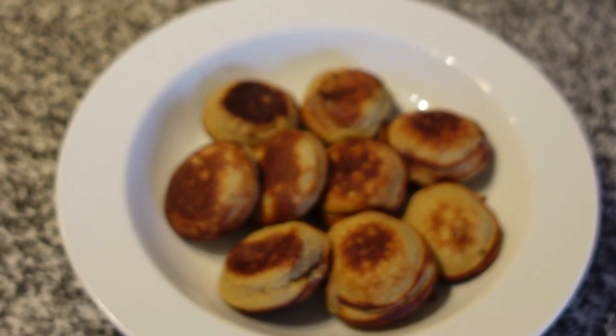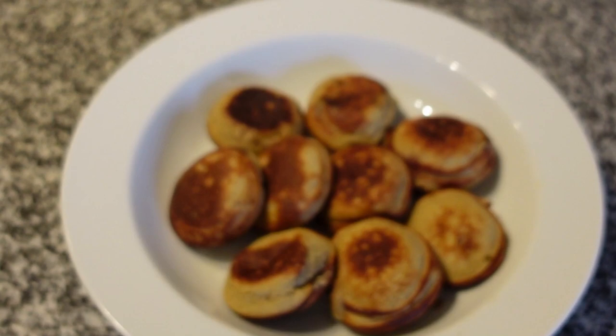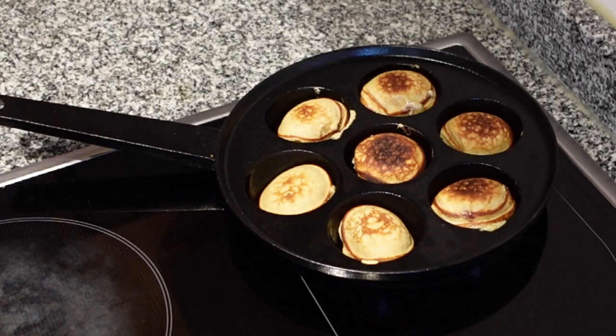Do you often find yourself struggling to find a healthy breakfast or snack option that is quick and easy to make? This video will give you one such option for you and your family.